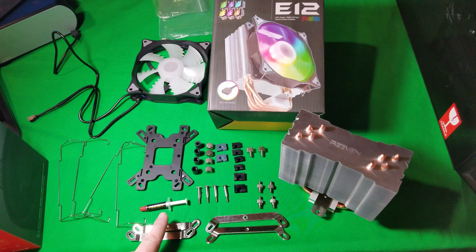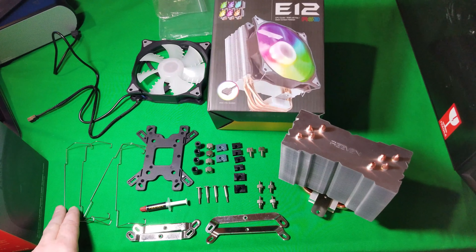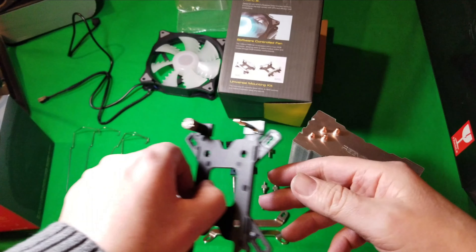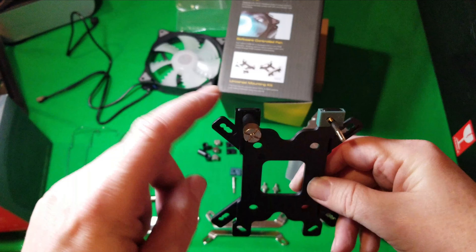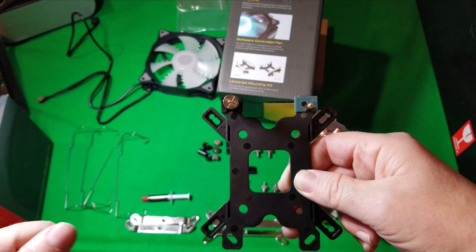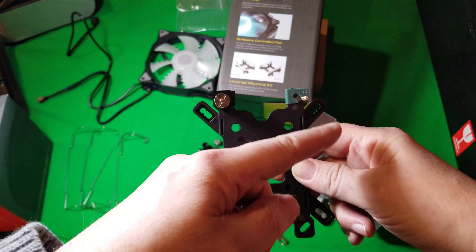Inside that box it's just all your connectors, everything to fasten it on. And of course this is going to be the back plate you're going to be using. It works for Intel or AMD — both are included in the package. So let's get to it and see how this is going to go together. I wanted to point out this right here: you have two connectors on this fan. You've got a four-pin, which is going to plug in where your CPU header is on your system. And then you've got your separate one for your RGB.